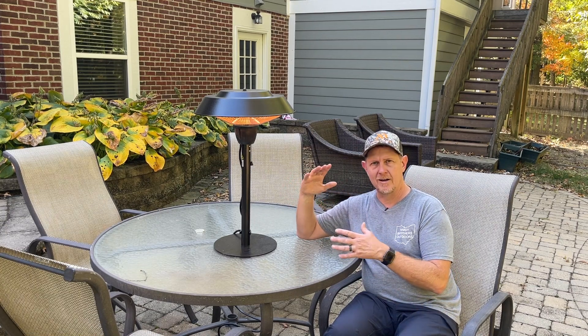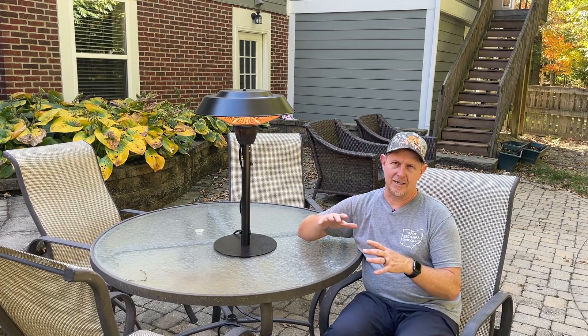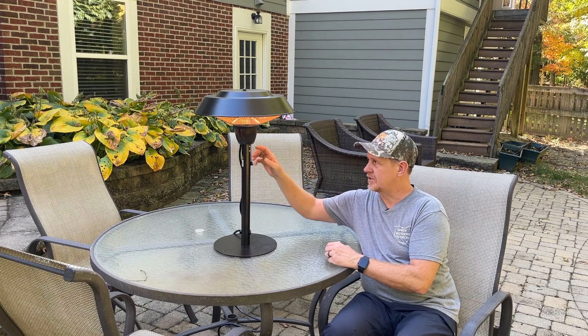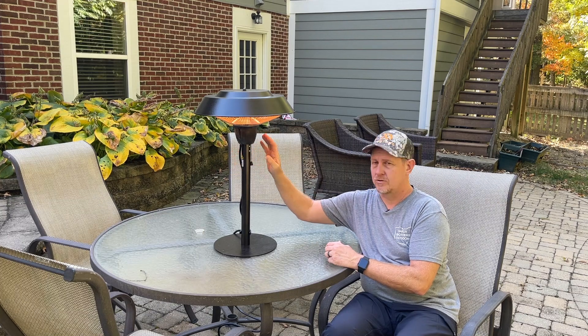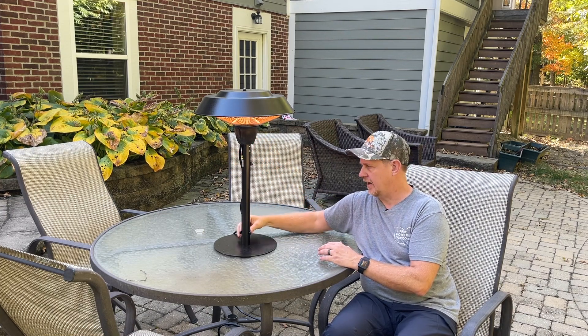It's a nice quiet heat — there's no buzzing sound or anything else. It's very easy to put together. It had this base which got screwed onto the bottom, just twisted on, two screws which attach this post to the actual lamp or heating portion.